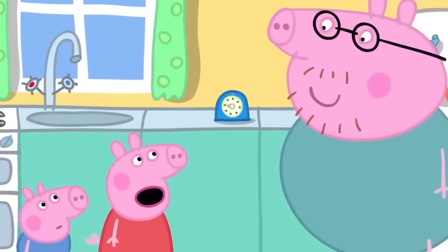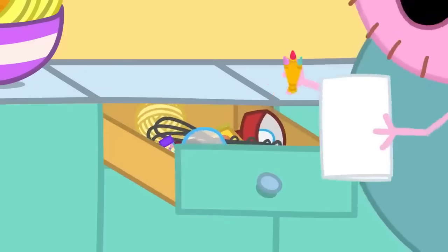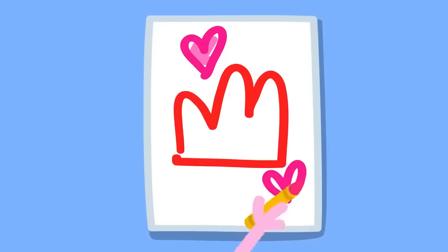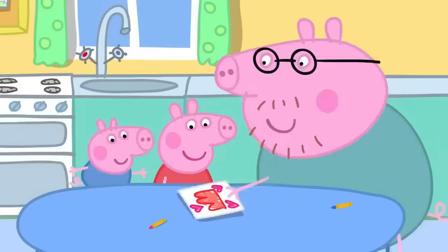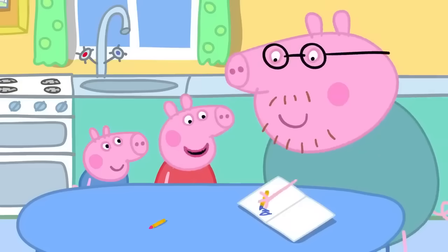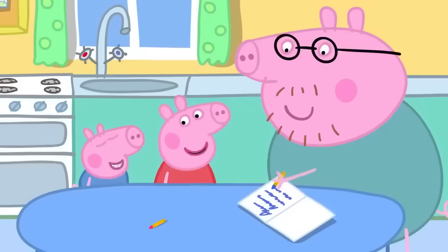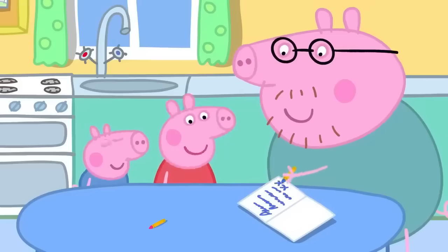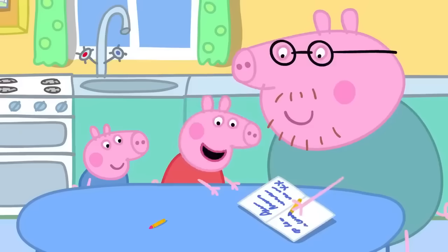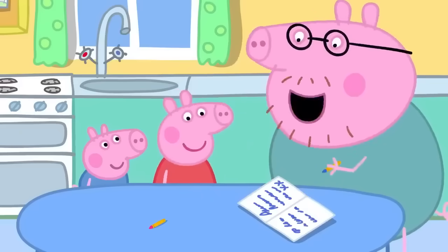While the jelly is setting, Peppa says it's taking a long time. While they wait, they make Mummy a card to go with the jelly. Peppa and George draw a jelly card for Mummy Pig. Inside the card they write: "Dear Mummy, all this jelly is for you. Love from Peppa and George. Kiss, kiss. Please can you share your jelly with Peppa and George? And can Daddy have some too?"